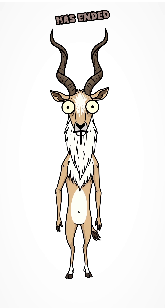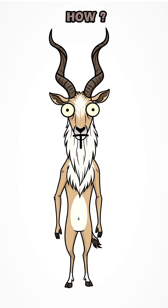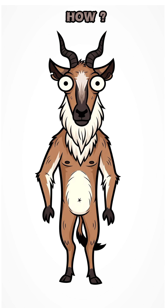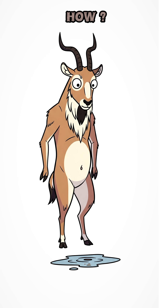How to get clean water when the world has ended. No taps, no bottles, no mercy — just survival. Drinking dirty water will kill you faster than zombies. You need a way to filter it fast with whatever junk you can find.